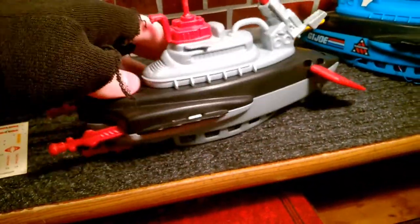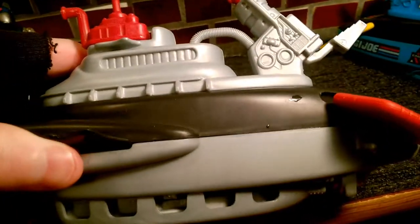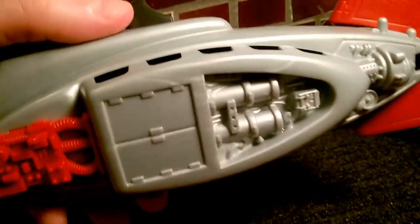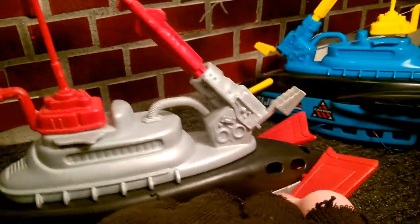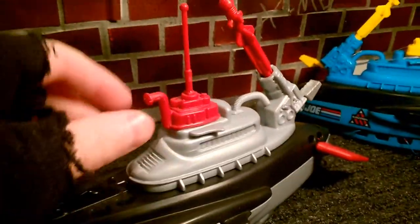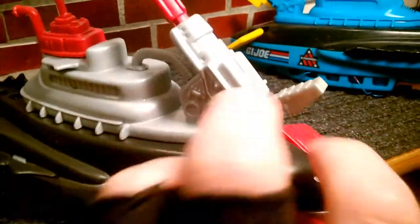Other than that, the detail is awesome. It's a one-person sub with a little door so you can get out the bottom, motors, rudders, a periscope, two extra missiles, plus a torpedo launcher — and this thing is powerful.